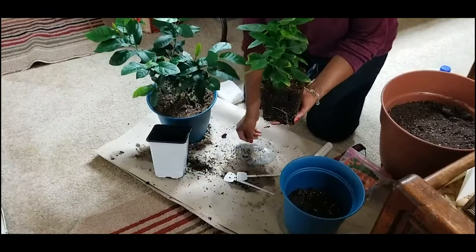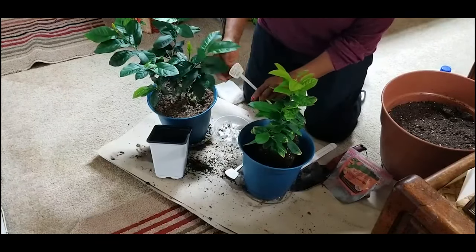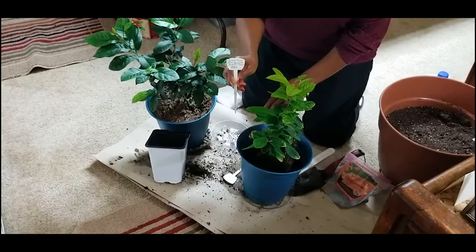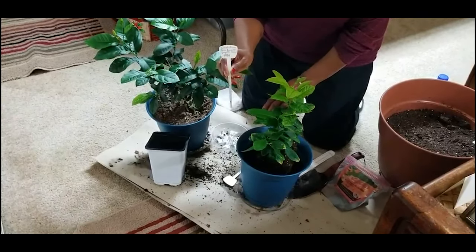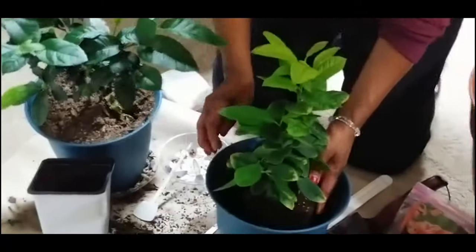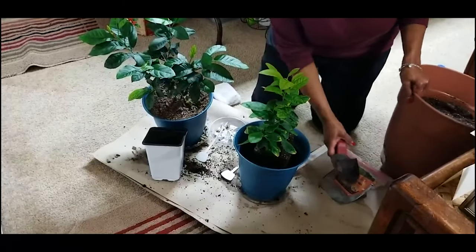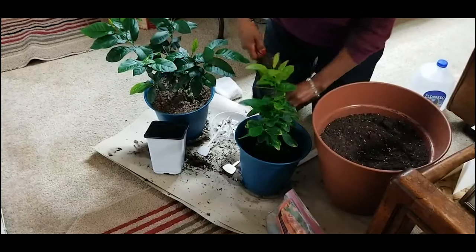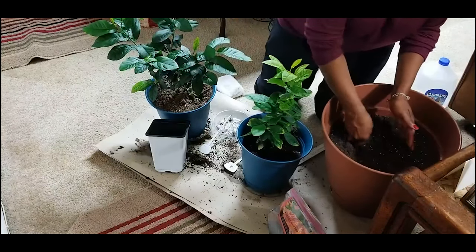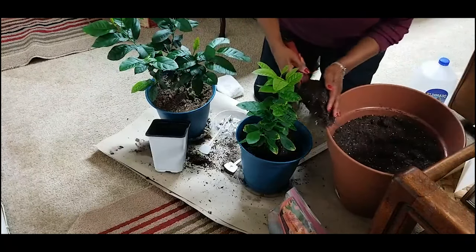I just want to show you that I started both these plants from a store-bought organic lemon, April 15th of 2019. It's been really great just watching how both these trees are progressing. Now that I have this plant in this pot, I'm going to go ahead and backfill it using an organic potting soil strictly for containers.